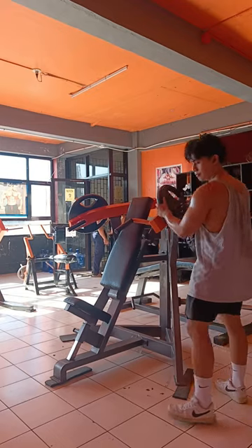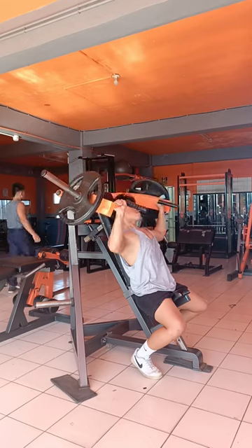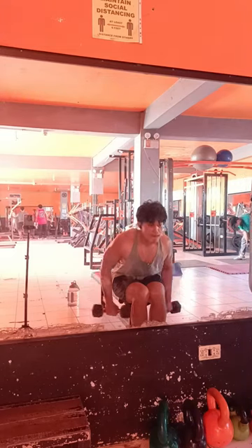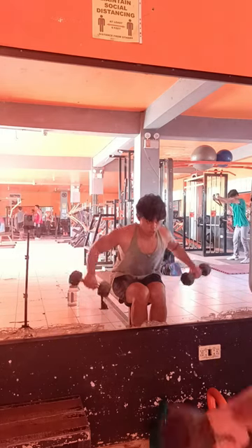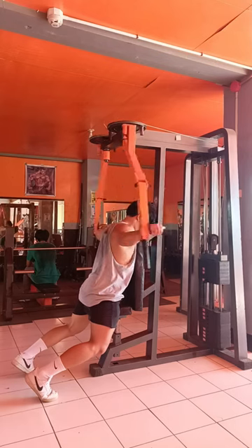Now for the shoulder workout, let's begin with the machine shoulder press, three sets to failure, followed by the dumbbell side lateral raise, three sets to failure. And for the last shoulder workout, the reverse fly.